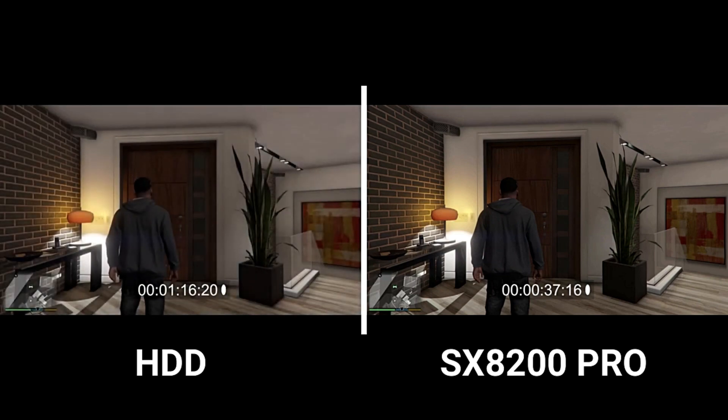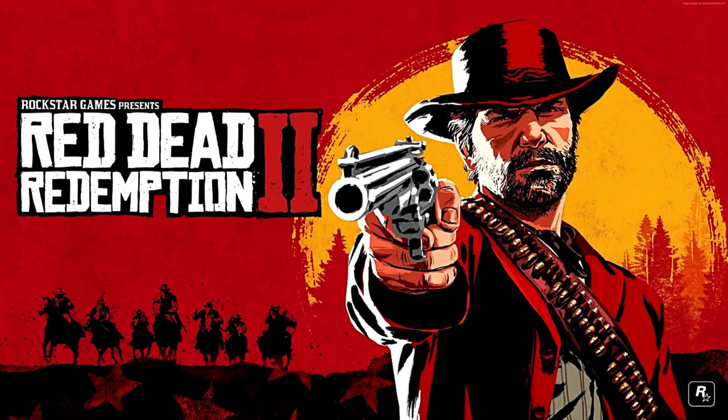It took 37 seconds to load GTA 5 from this SSD, whereas on the other hand it took 1 minute and 16 seconds to load GTA 5 from the hard disk — just double the amount of time. I also ran some more games from both the hard disk and SSD and got similar results.